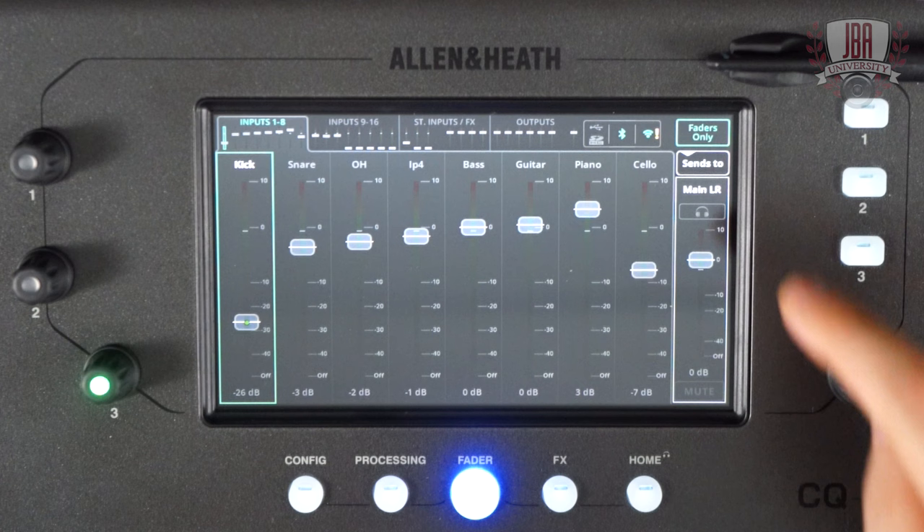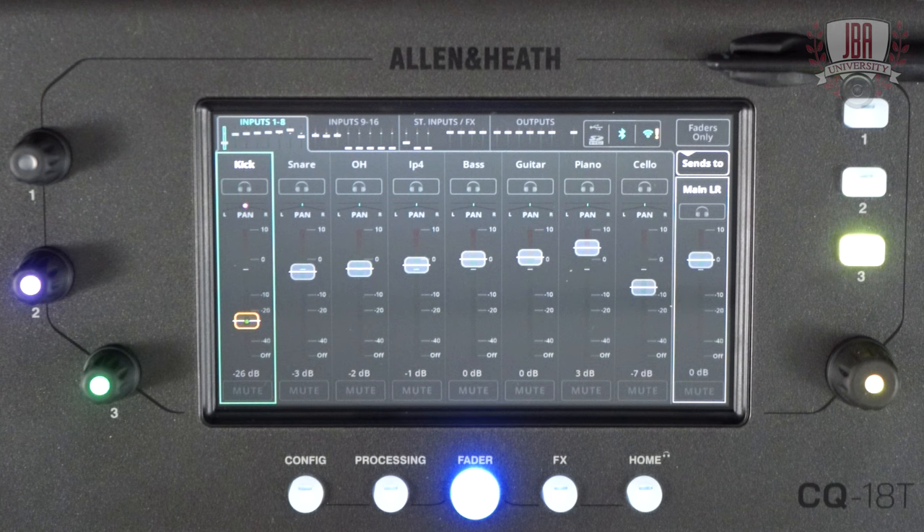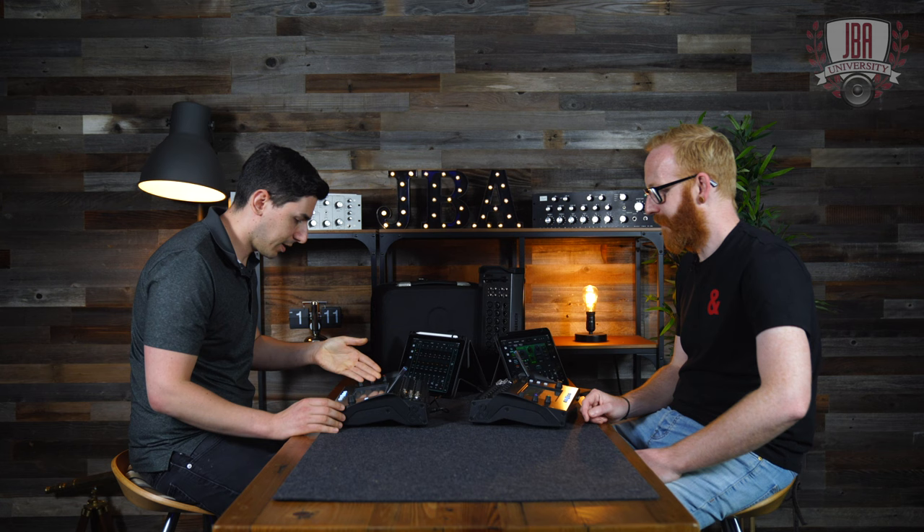For monitor mixing — maybe you're doing your bandmate's monitor mix — the processing screen is on a channel by channel basis. Then you've got the fader screen, which is all about multiple things to one output or one effects unit. So that's probably where you'd set up a single monitor. If you're doing a sound check, you could say, 'Who wants kick in their mix?' and turn it up from there. So this is like the sense-to-all button on the SQ — exactly that.